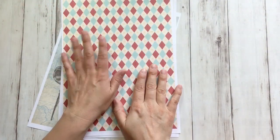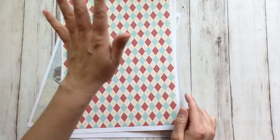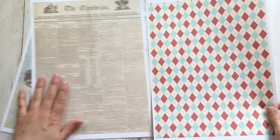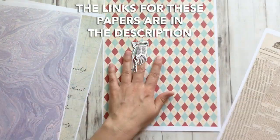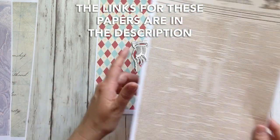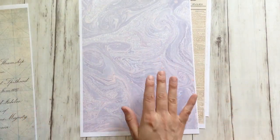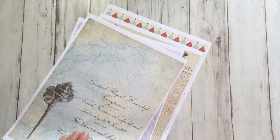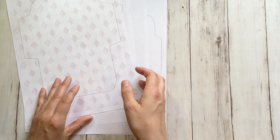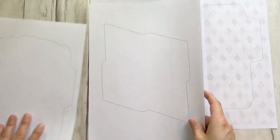I used regular 80 gram paper, so normal copy or printer paper. I printed some printable papers from our shop — these are from a circus pack, these are from a newspaper pack, these are from a marble pack, and these are from our nautical pack. And on the back, I printed the templates that you can get below.